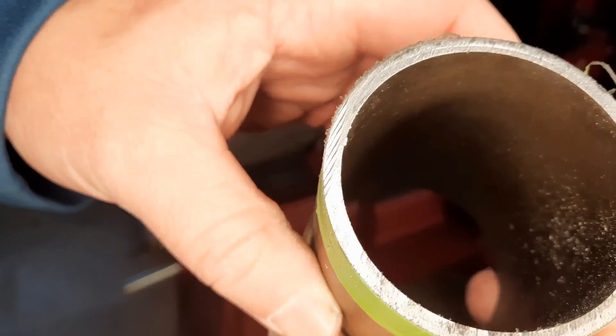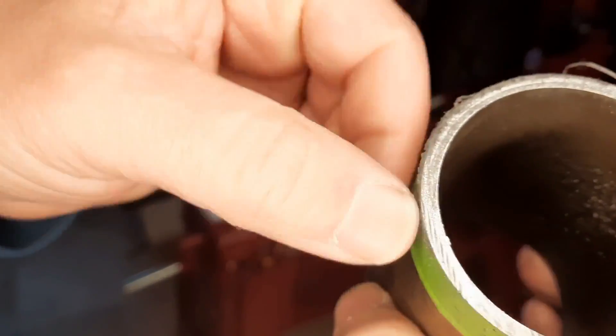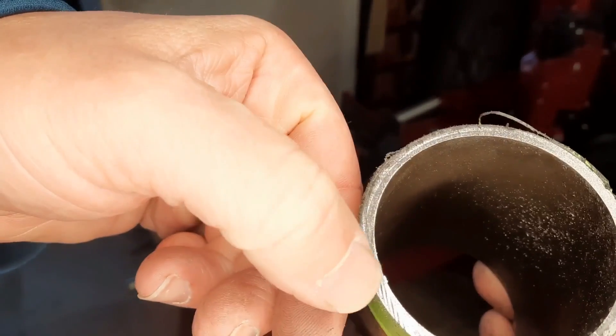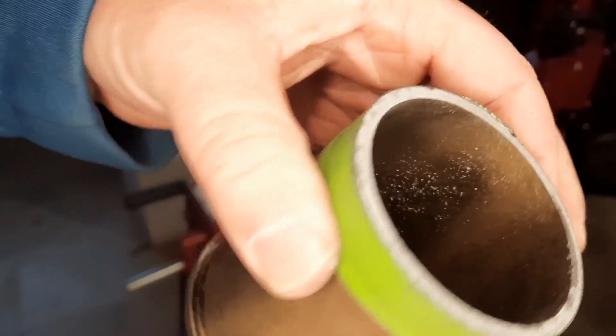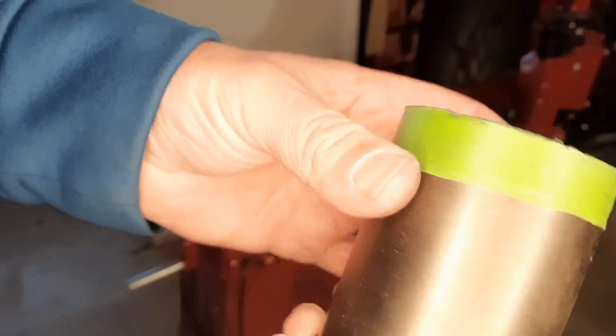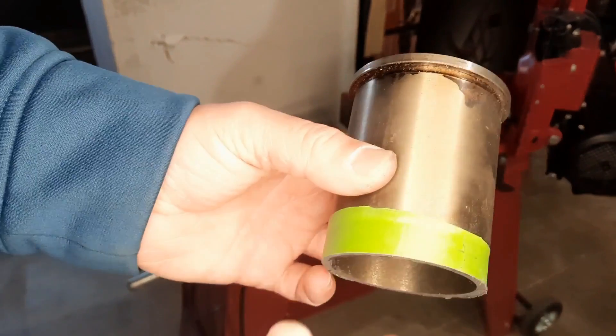Really a good clean cut — skipped around a little bit in the beginning, but it looks worse on the camera than it is. It's going to be great. There's the beginning of our new sleeve.